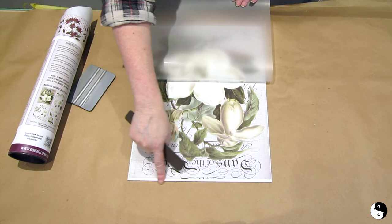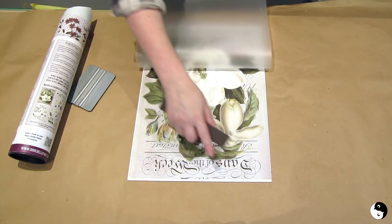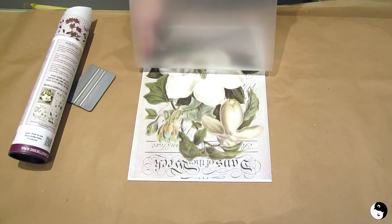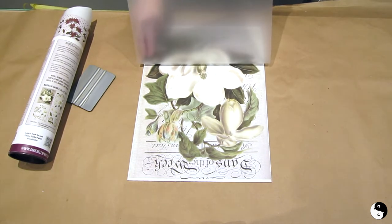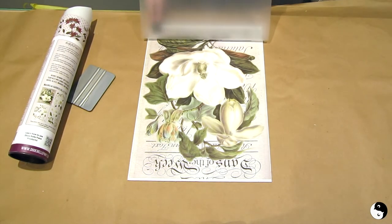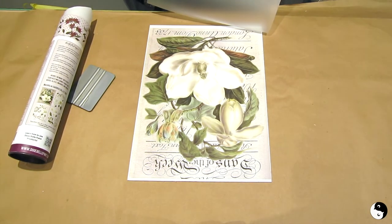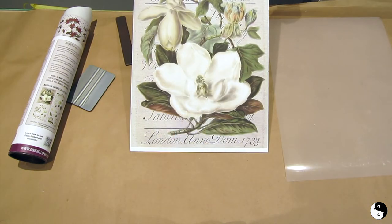That's looking beautiful. You'll notice I do have a bit of a white border at the top — I might just trim it out with some gold paint, because I am going to be using gold on this. That'll be a new product for me; I haven't tried Dixie Belle's Moonshine Metallics, so that'll be fun. We're almost there — and there we go.